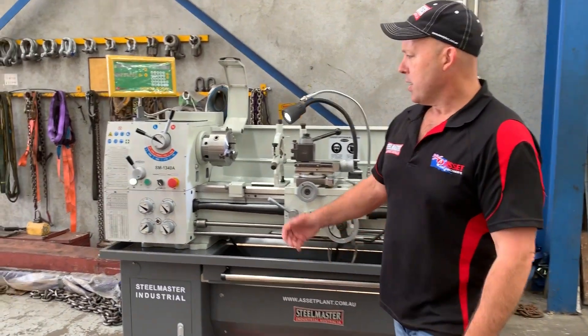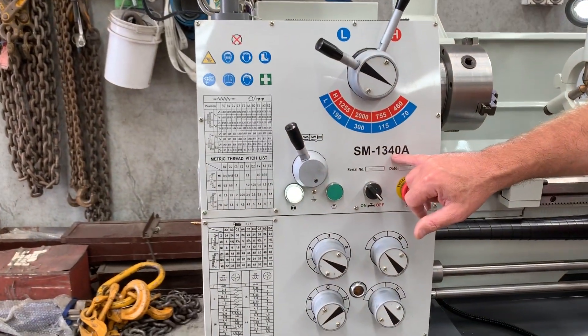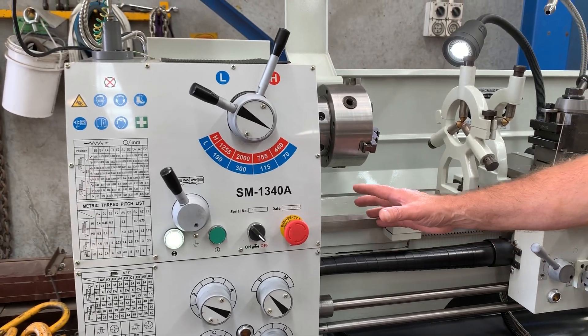Let's run through some of the features. The 1340A is essentially a 13 inch swing, 40 inch bed machine, and it also has a gap bed which can be removed.